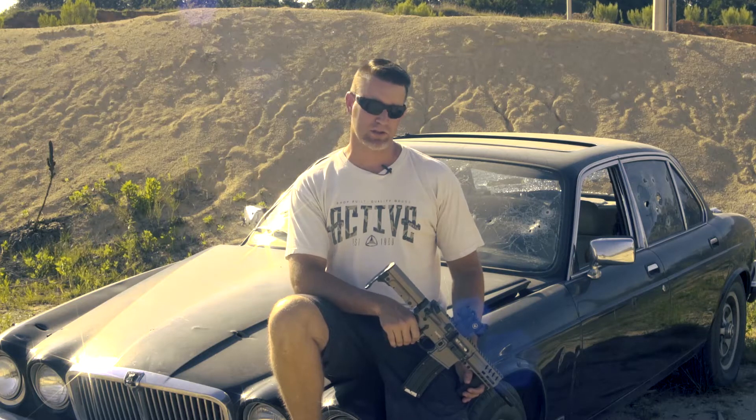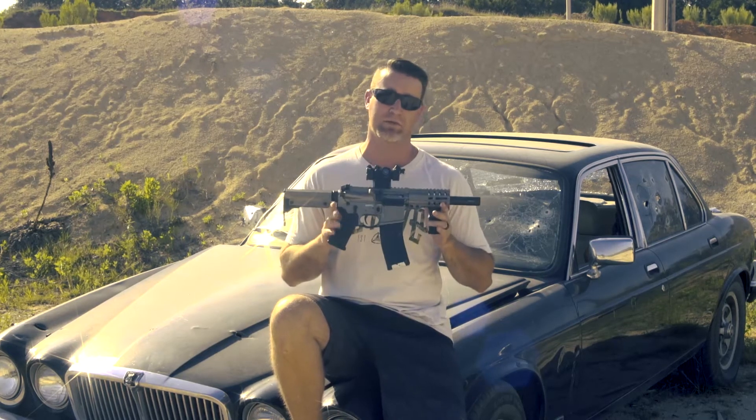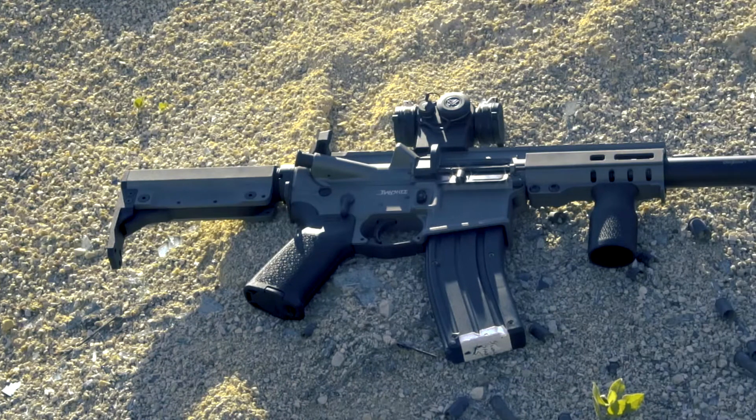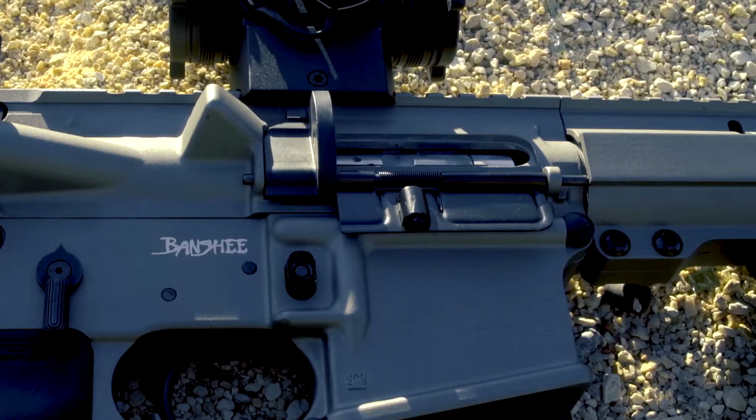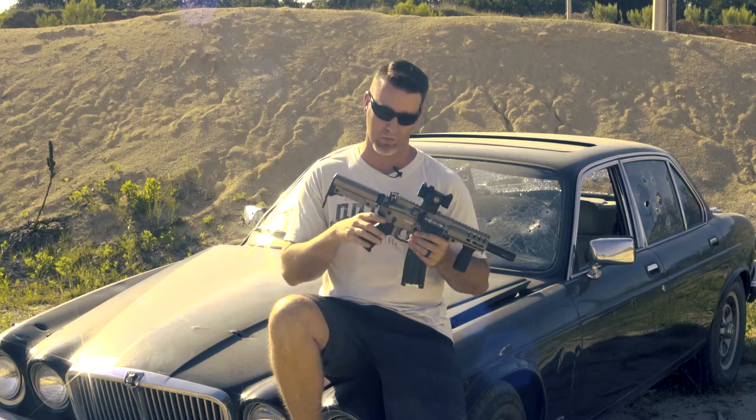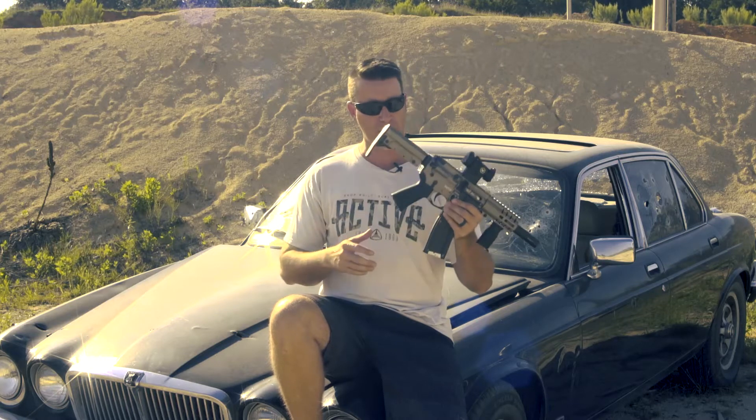What's up guys, thanks for tuning into The Bullet Points. Today we've got the CMMG Banshee. I've seen a lot of press on this lately so I had to get a hold of one, because everybody seems to really like them and I wanted to see what my thoughts would be.